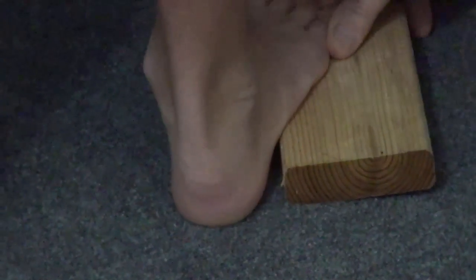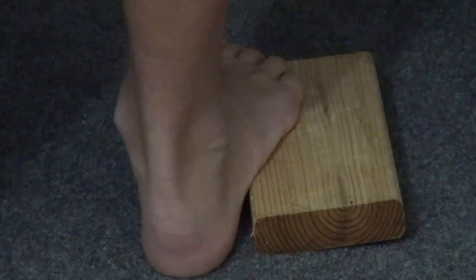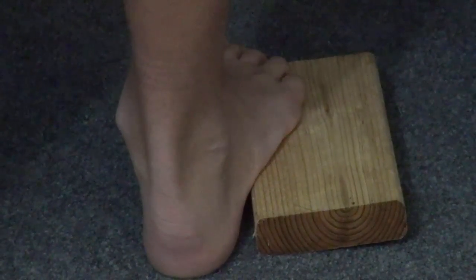You can see varus alignment of the hindfoot due to inversion of the subtalar joint. By taking a block and placing it under the lateral forefoot, we can see that Xander's heel reversed from a varus position to a valgus position. That means that the subtalar joint is flexible, and the reason it appeared in varus in the first place was because of a rigid pronation deformity of the forefoot.